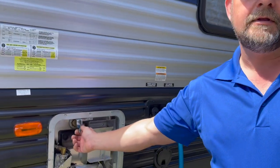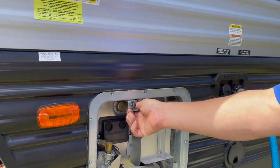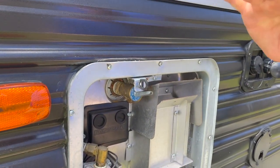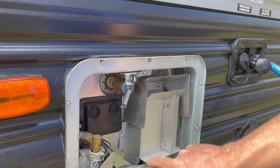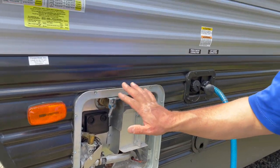Before I go inside to open the valves to let the water into the tank, I'm going to open my pressure relief valve here. As the tank is filling with water, as soon as it starts coming out of the pressure relief valve, I'll close this off. What that does is it allows an air pocket in the top of the water heater so that when the water is being heated, the water expands, and that air pocket allows for that expansion.